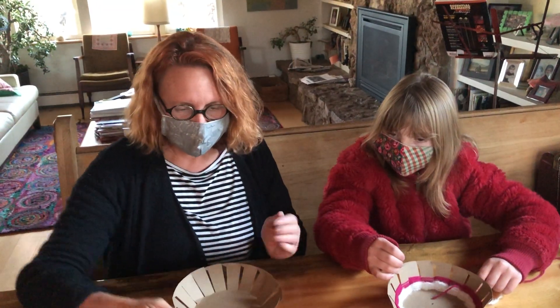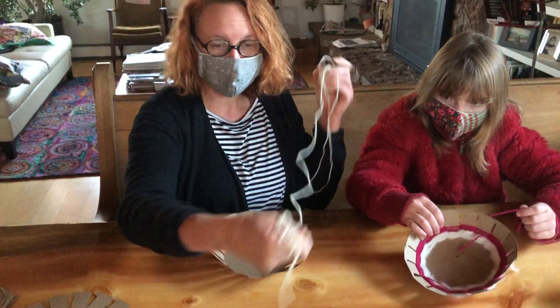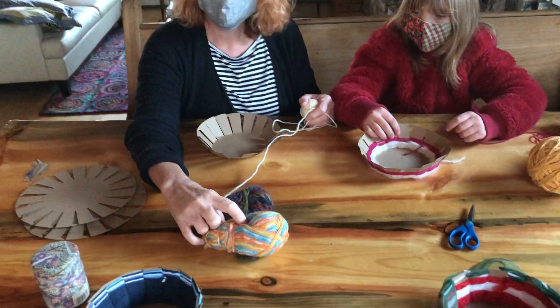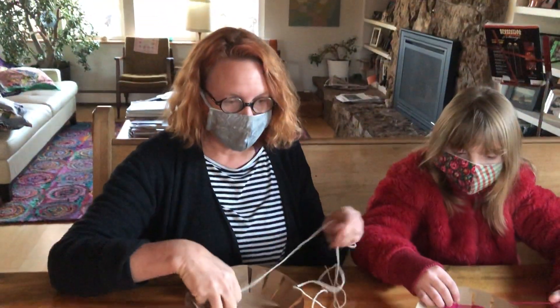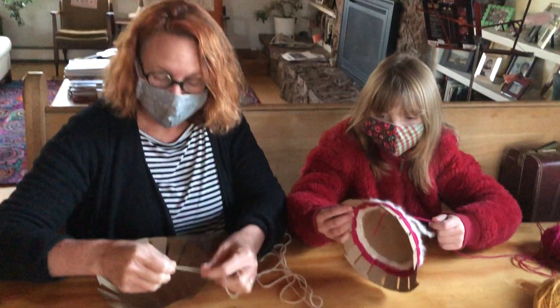So once you've got your template set up, you're going to take a string. I'm just using some regular yarn, but you could go to the craft store and get some really cool variegated yarn. Variegated yarn is yarn that goes from one color to another, or you can get a variety of yarns and stack them up like this one. It's up to you — you can do whatever you want.